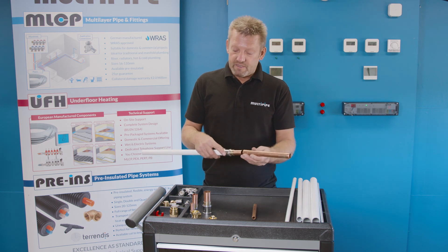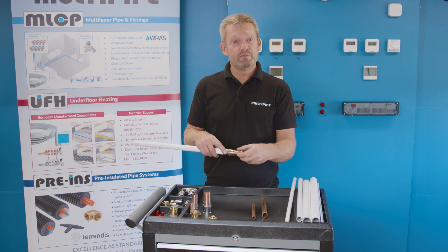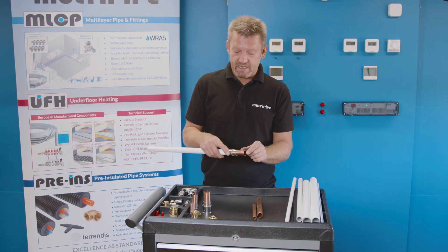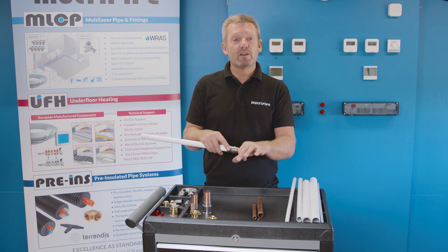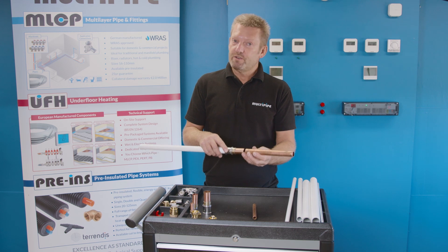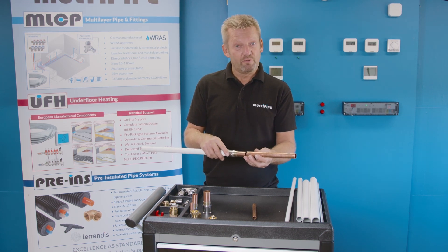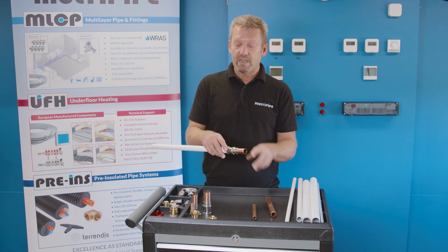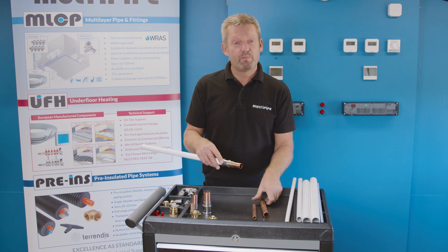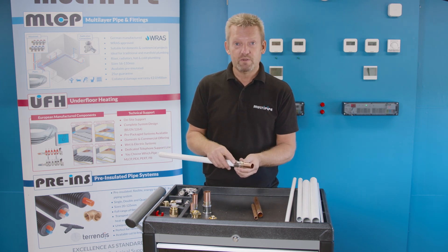To connect these two materials together, there are two most common ways. You can use a compression fitting — a standard 22mm compression fitting you'll find at most prominent heating merchants — or even a press copper fitting to press one to the other. What you should never use is a blow lamp or hot works; you're not using flux and solder, as that will damage the o-rings and the pipe itself. So connecting with compression or press, but certainly not with any blow lamp or hot works on those two materials.